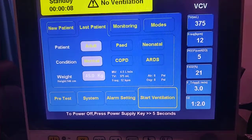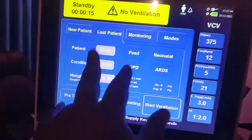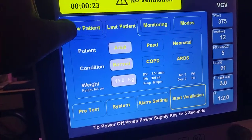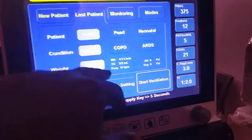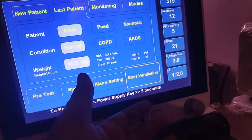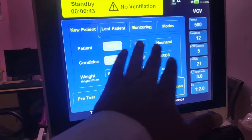This ventilator can be configured as adult, pediatric, or neonatal — this machine is configured for all three patient types. If you have a patient you've just detached from the ventilator and want to continue, it will save the last patient's data and you can directly start ventilation with that data. Or you can select new patient and choose the patient type.